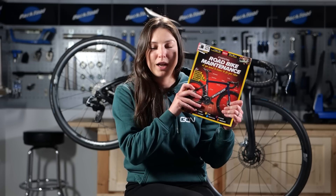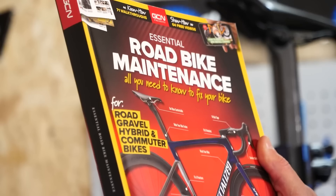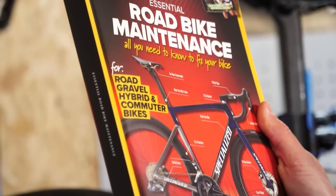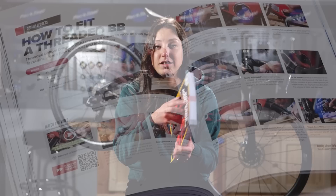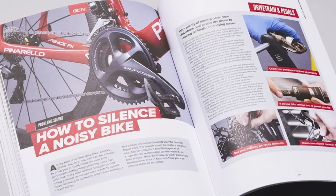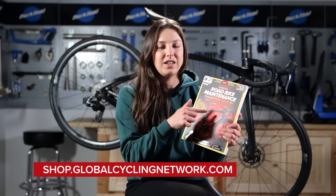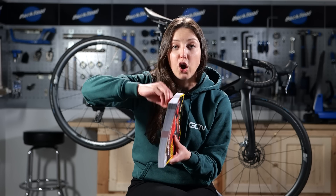Before we get into it, I want to give a big shout out to the GCN book, because a lot of the tips I'm going to be chatting about today are in this book as well as a lot of other maintenance tips. If you want to brush up on your maintenance skills, get to work on your bike, or treat someone special, head over to the GCN shop. I like to describe it as everybody in GCN — all the presenters' knowledge — into one book.